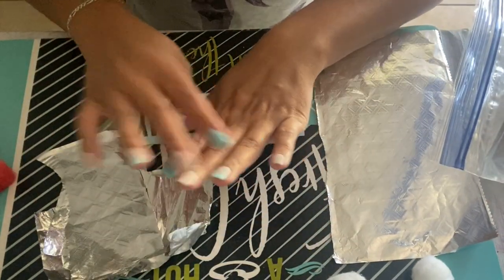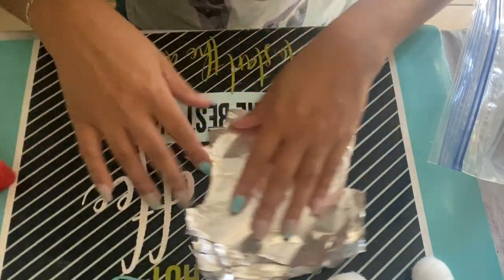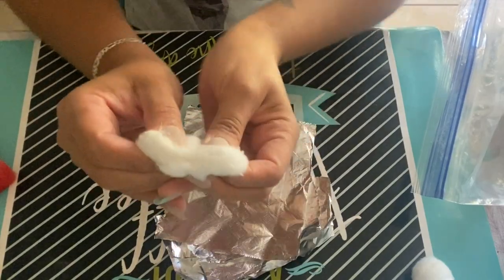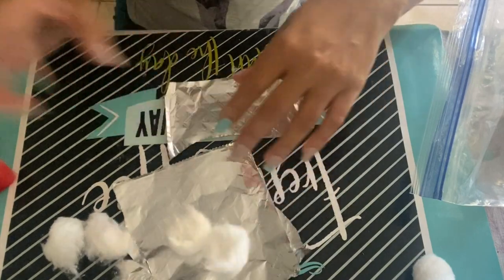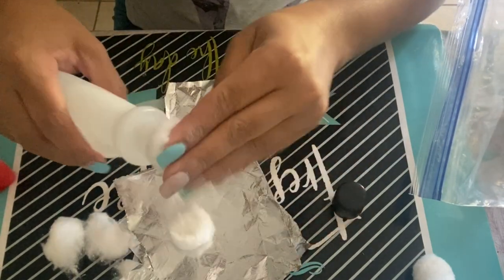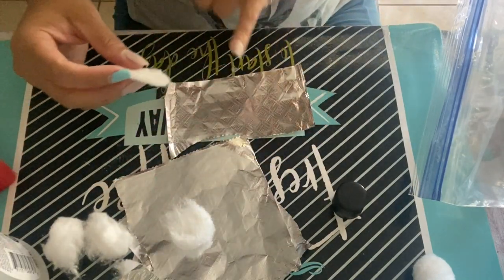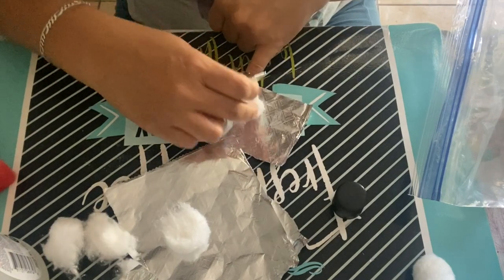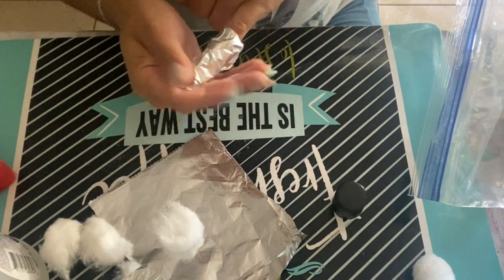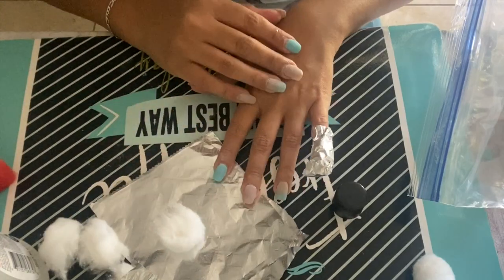I like to use two pieces for the bigger nails and three for the smaller nails. I like to part the cotton balls in half. Then I soak the cotton ball in the acetone, apply it on top of my nail, and wrap it with the aluminum foil. It doesn't have to be perfect. I'll do this with the rest of my nails.